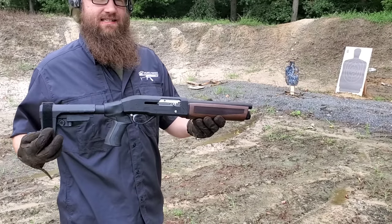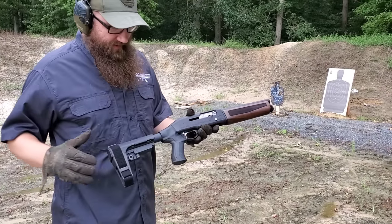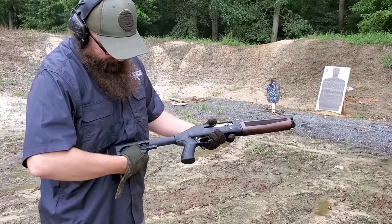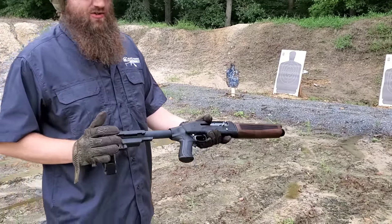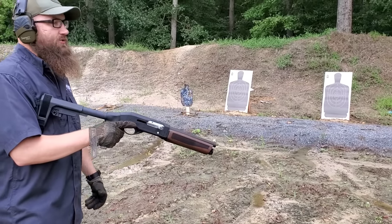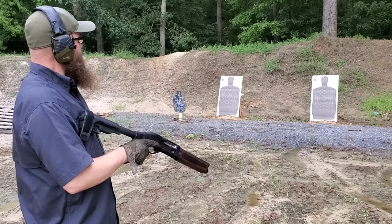We'll be using the Black Aces Tactical Mini Max — a cool semi-auto firearm with about a 10 and a half inch barrel. The SBA-3 brace adjusts differently than on other guns; you actually have to pull it down to adjust it instead of actuating the lever, because of the 12 gauge recoil. Let's go ahead and run this thing and see what kind of thumping it does at 1425 FPS. We'll use this as a home defense scenario — this is actually a pretty big spread for inside a house.